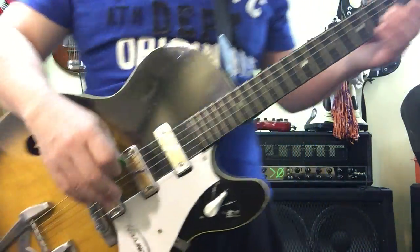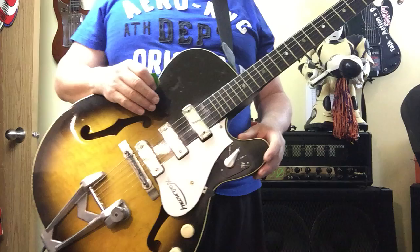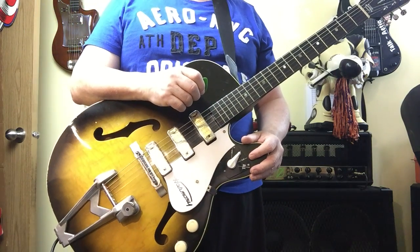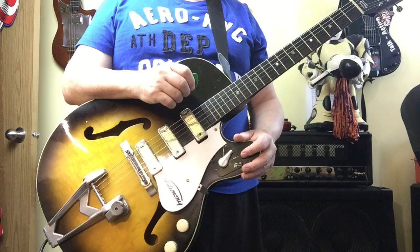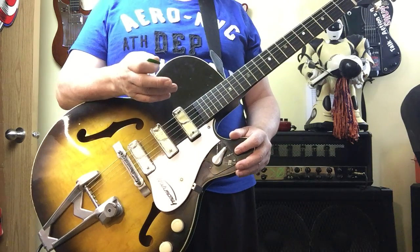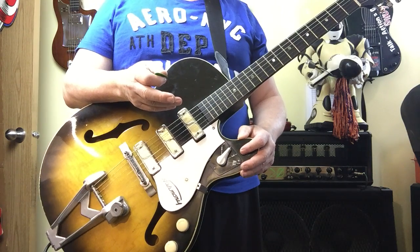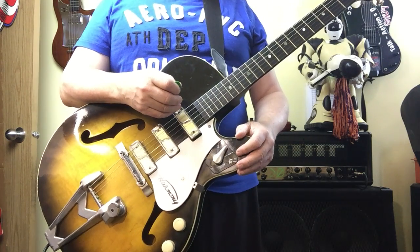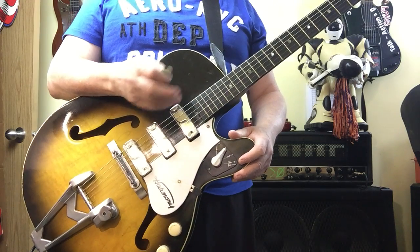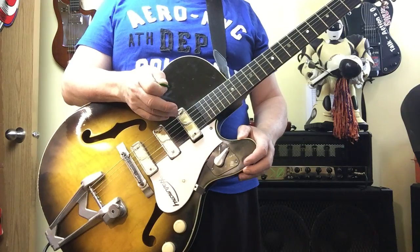Hey everyone, Sean from Galaxy Guitars. I get a lot of requests from people saying could you include a demo of the instrument, and usually I'm opposed to that because if I played great you're gonna think it's a wonderful instrument, if I suck you're gonna think the instrument sucks. So rather than amazing you with my limited skills, I'm just gonna play something really simple, run through the pickup selection, and let you hopefully decide for yourself.